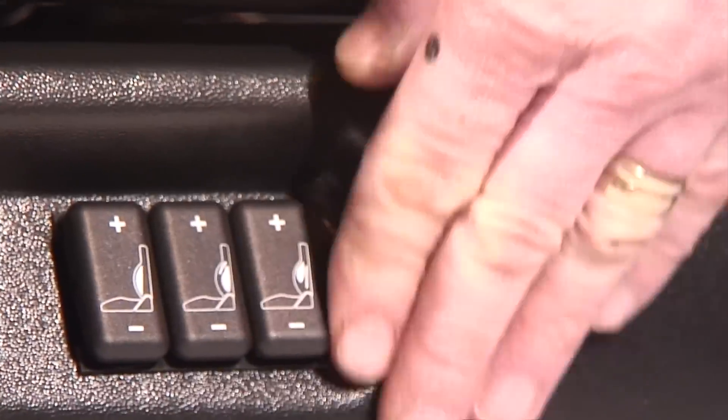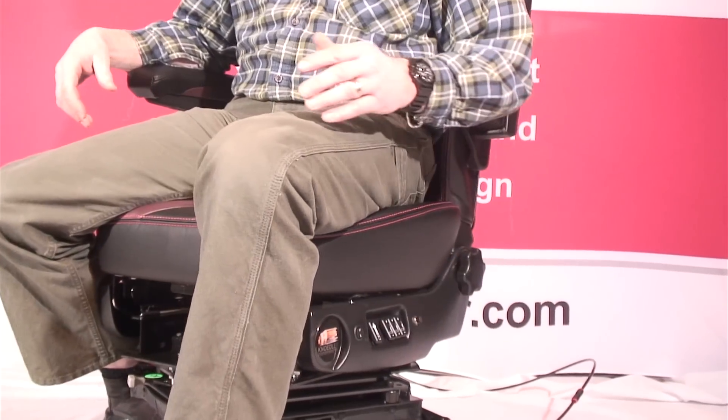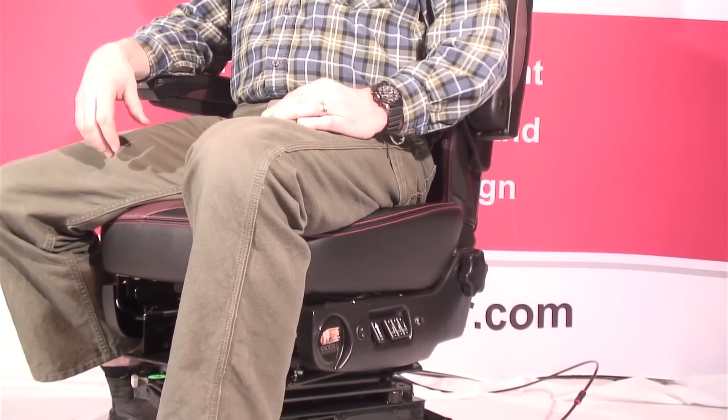Behind the three switches is a push-button switch that pneumatically releases the seat so it will swivel for easy access when entering or leaving the vehicle.